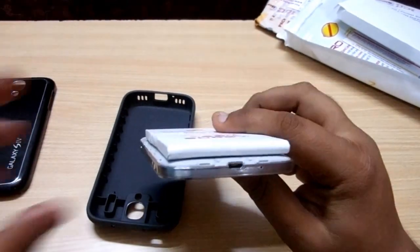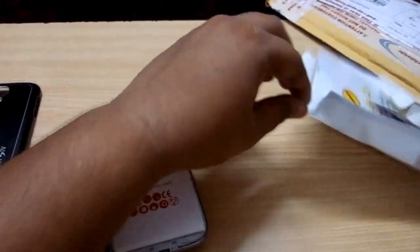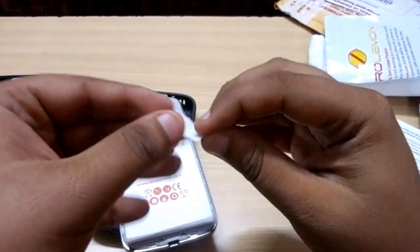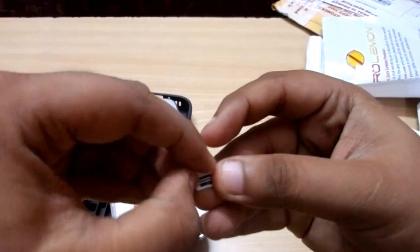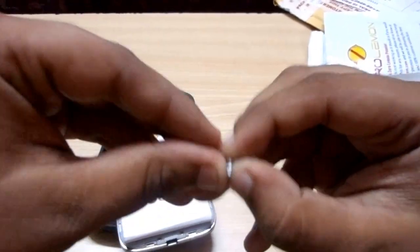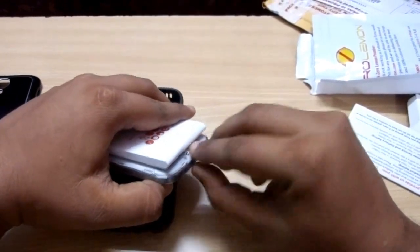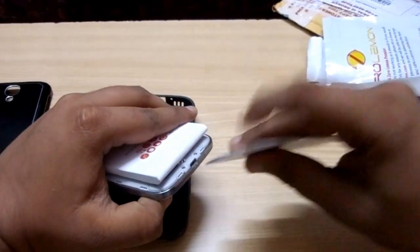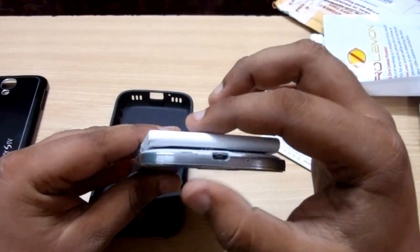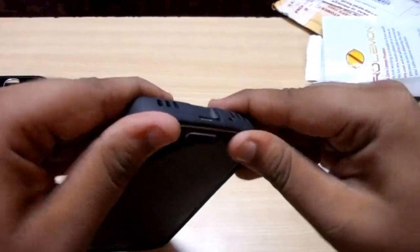What we suggest is you take a small piece of paper, fold it a couple of times, and place it in the center just above the charging port. What this does is generate a bit more of a gap so that more sound comes out. Now we install the back cover back on.